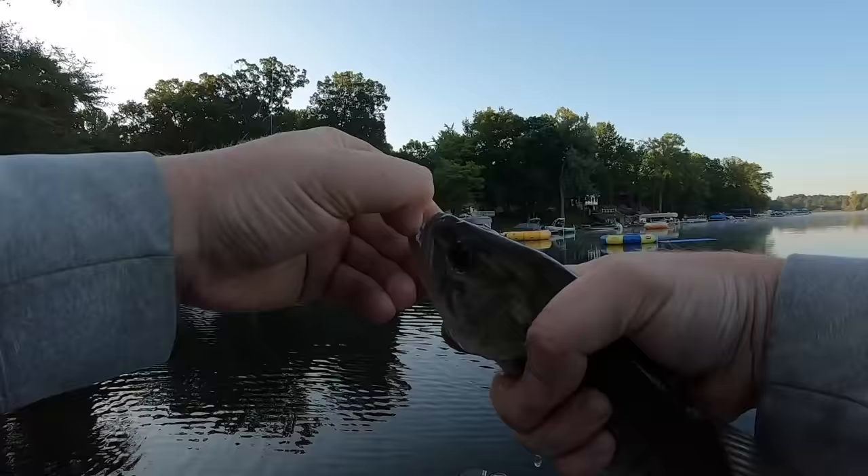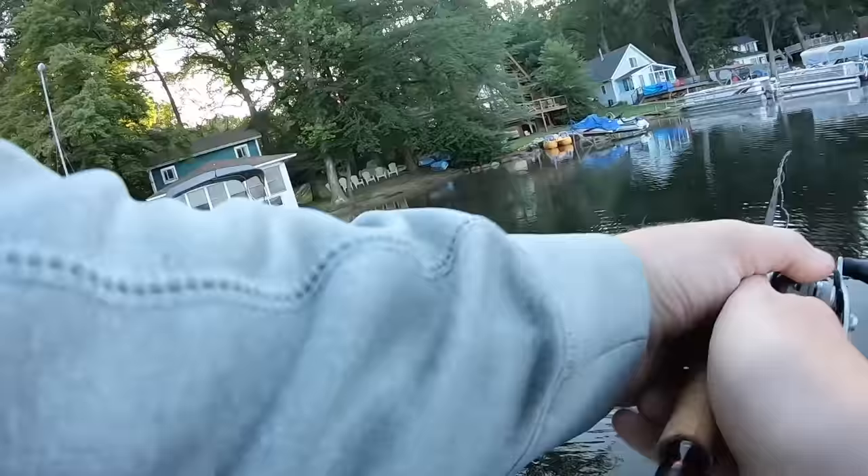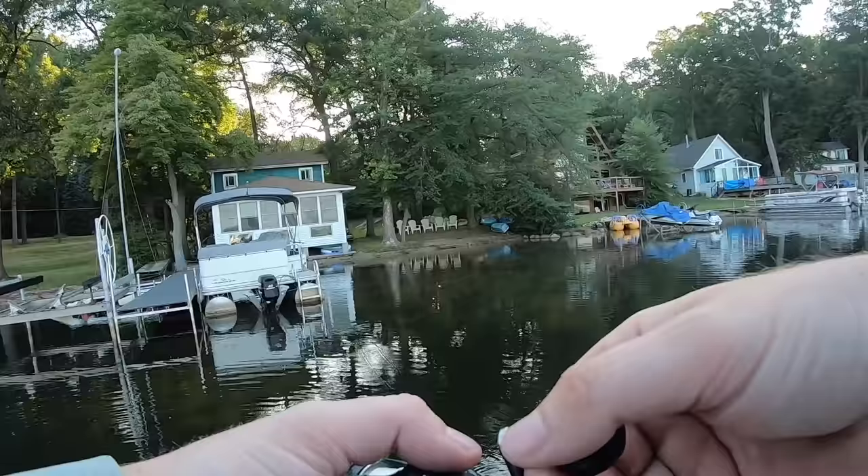First bass going back in the lake. Like I was saying, all we're going to do is cast around this cover — say we take another cast by this pontoon boat — you're just going to give it a pop, let it sit there for a second, give it a pop, let it sit there. Those pauses are when those fish are going to blow up on it. Not a very big one, but it drove the point home on how you're going to want to fish this popper.